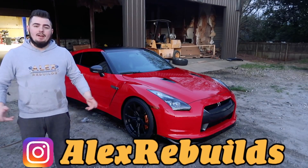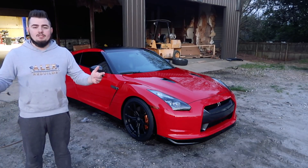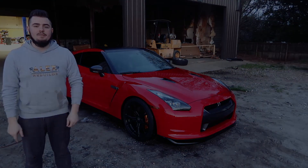Don't forget to check me out on Instagram at alexrebuilds — I post a lot of sneak peeks while I'm working on the cars. Also don't forget to subscribe and hit that post notification button, and I'll see you guys in the next video.